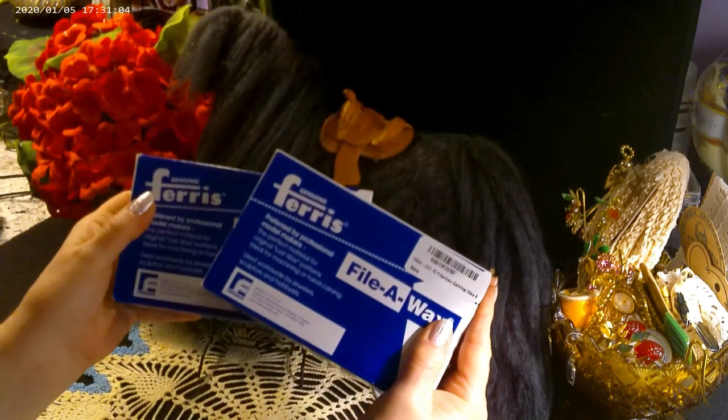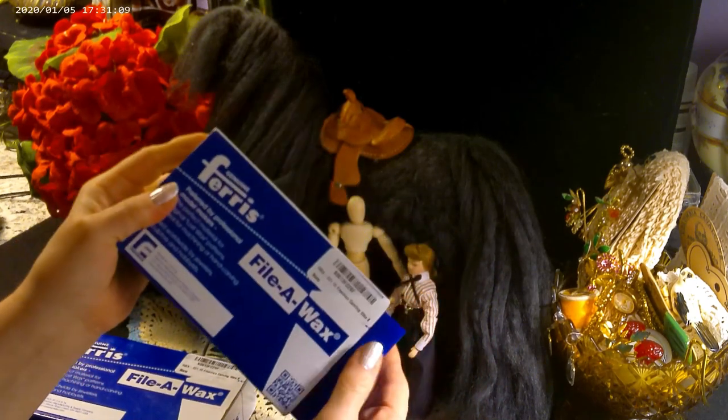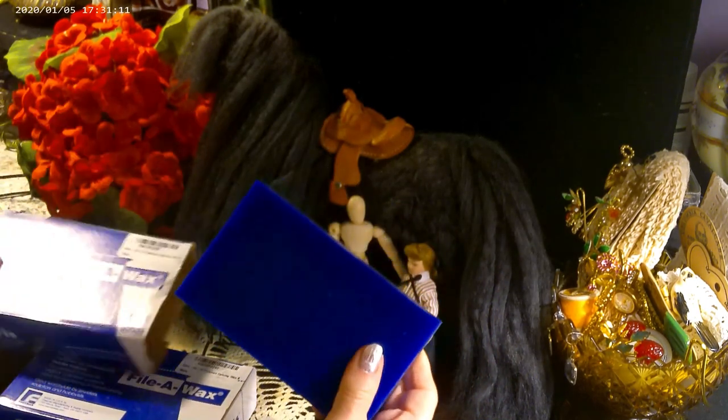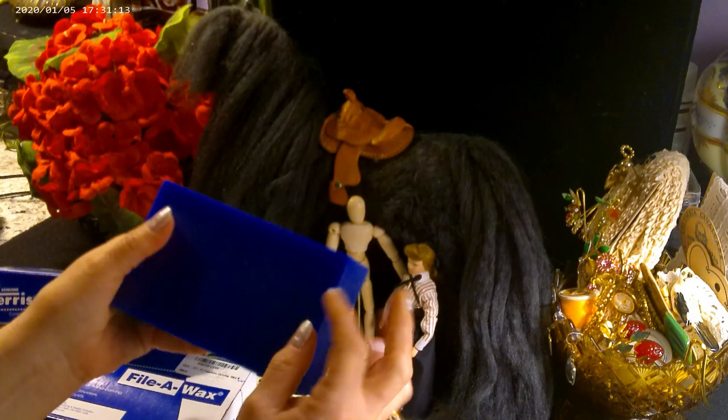This product is wax for jewelry making. It is used in the lost wax process, but I'm going to be using it to carve fine details in small items that are 1:12 scale with more accuracy.